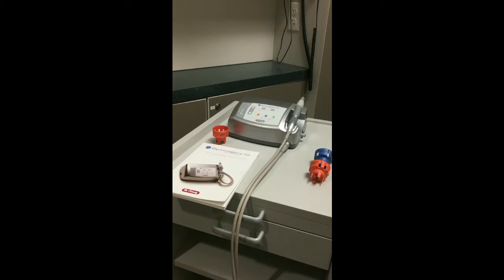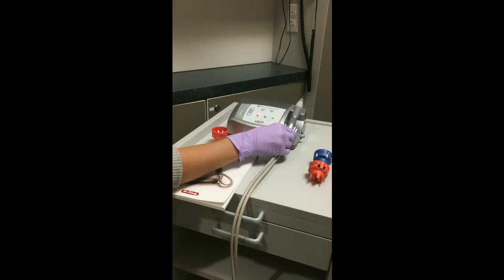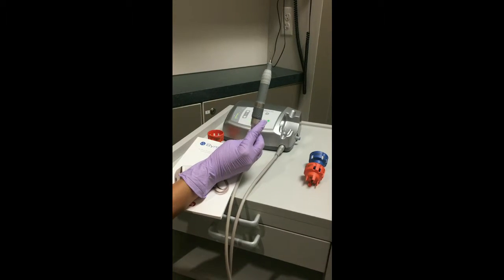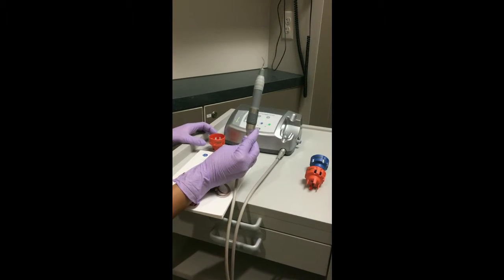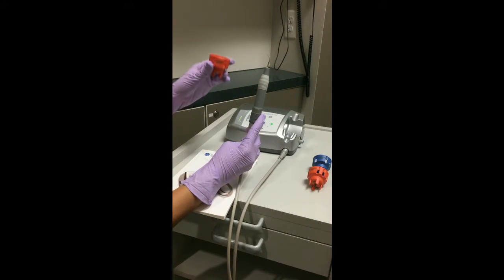The piezoelectric ultrasonic scaler is activated by dimensional changes in crystals housed within the handpiece. Each piezoelectric ultrasonic scaler has a ceramic rod located within the handpiece, and the tip is placed with a tip-specific wrench.